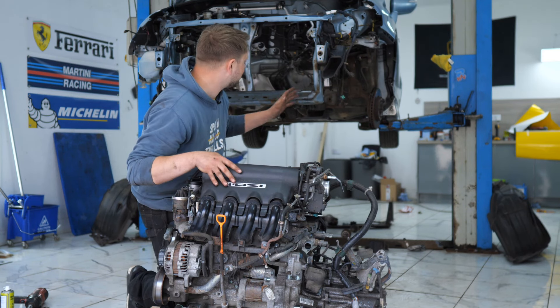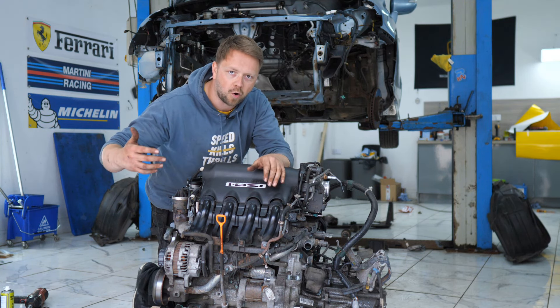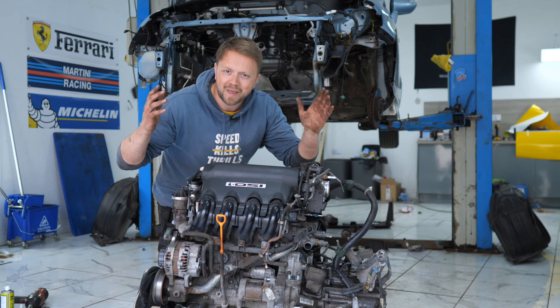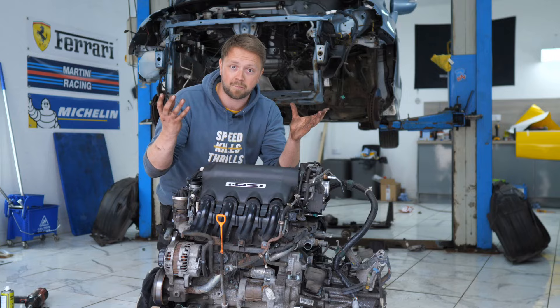Now the work doesn't stop there. We need to put some cuts in these chassis legs — we need to do what's known as a notch. It's basically to make enough clearance so that the larger K20 engine can slot into the bay properly.